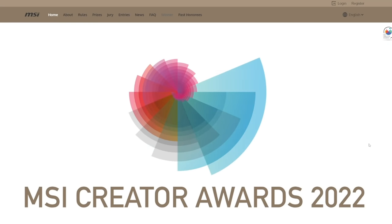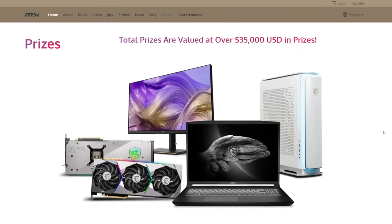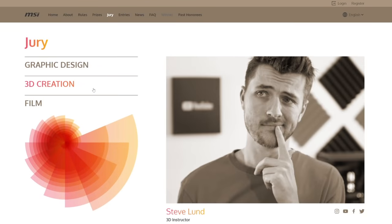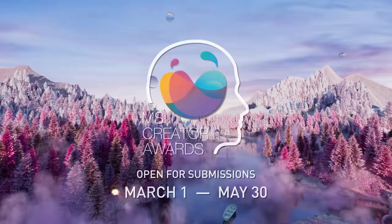I also wanted to mention that again this year I am part of the MSI Creator Awards. This is a contest going on right now — I was part of it last year and it was a blast. You can win some incredible prizes and there's a really fun theme going along with it. Definitely check out MSI's Creator Awards 2022 with the link in the description.